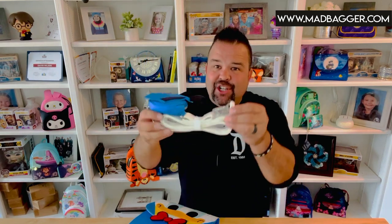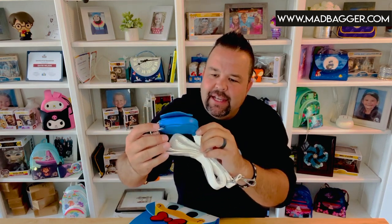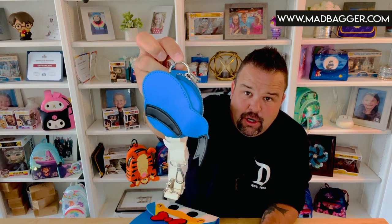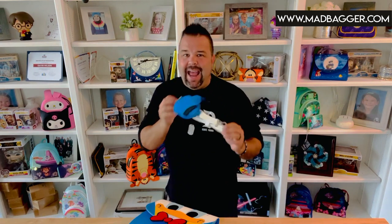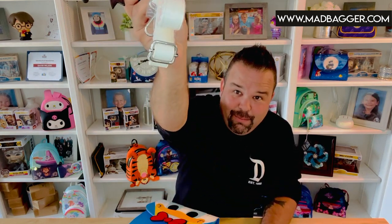This one actually has a detachable coin purse in the shape of Donald's hat, which is integrated into the strap. It is removable — it has little clasps so you can take it off and carry it separately. If you were to remove it, you'd probably stick it in your purse since it doesn't have a way to attach to a backpack, though if you had a metal carabiner you could probably clip it on the outside of your bag. It's a cute little detail and a nice extra little pocket when you're carrying the crossbody around.